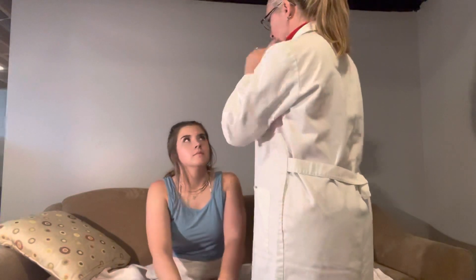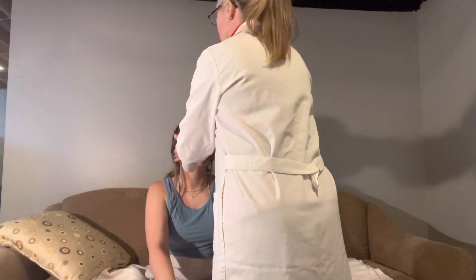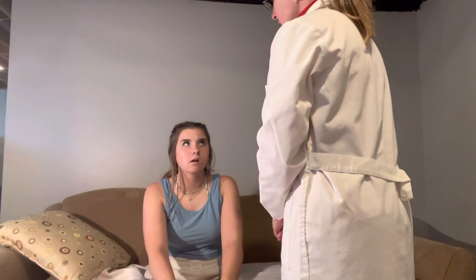I'm going to check your TMJ. I'd like you to open your mouth and close it. Open again and close. Can you move your jaw side to side? Any pain or discomfort there? Can you move it forward and back? Very good.